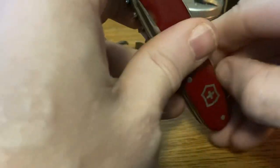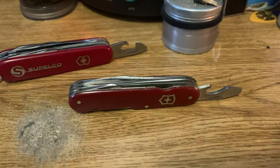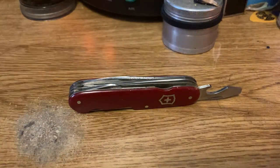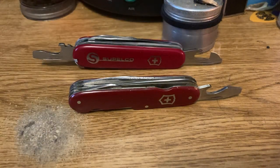Then on the first layer, things get a little interesting. You'll notice we've got a bottle opener and screwdriver. It's actually on the opposite side of where they are on modern knives. Once they switched that, when they released the new can opener, it stayed that way ever since.